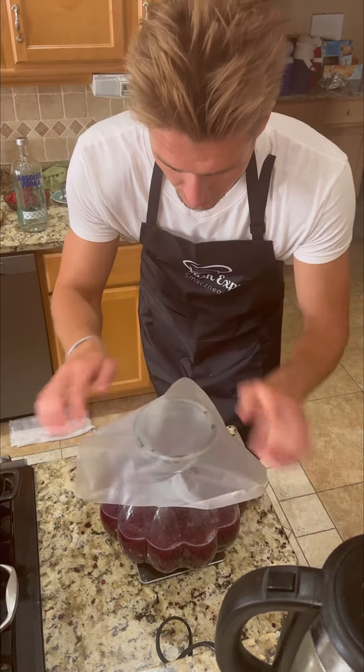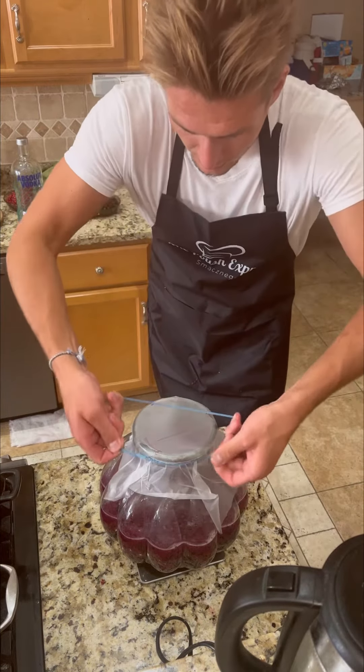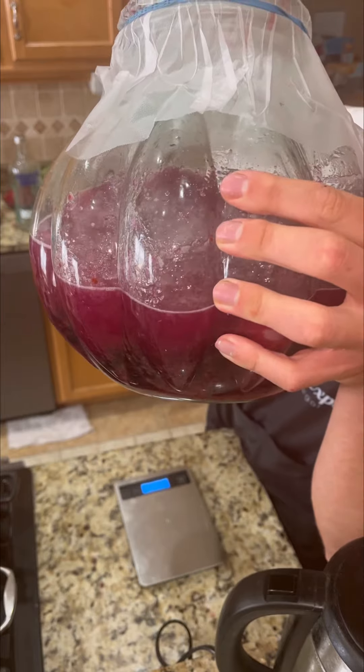Now we're gonna cover. Put a little rubber band around it. That's what our product is looking like. We'll come back in eight weeks to see what the final product looks like.